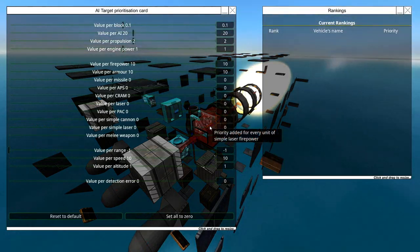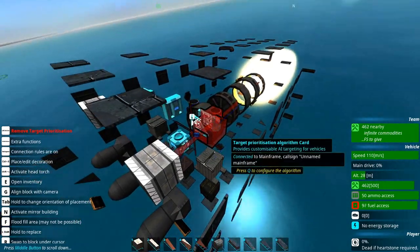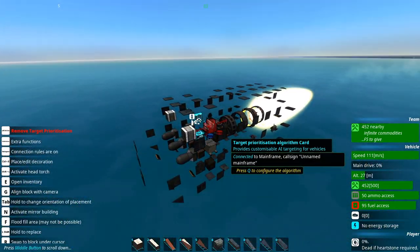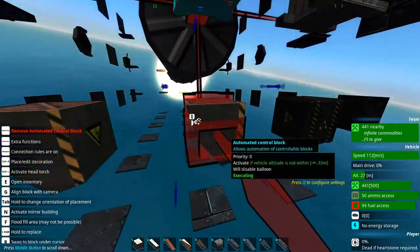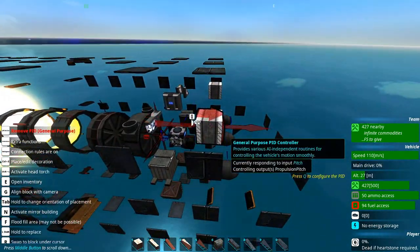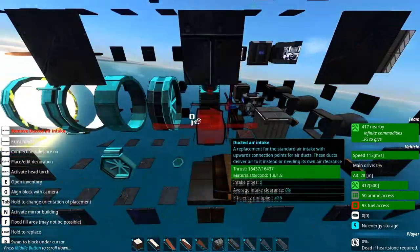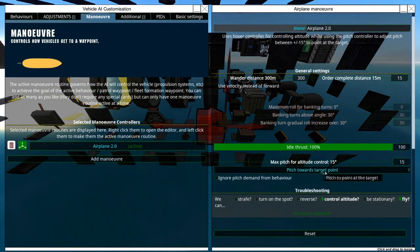It's got target prioritization, because you do want these things to go for the biggest and slowest things possible — these things are kind of terrible at hitting things that are fast or small. It's got balloon takeoff ACBs so it doesn't belly flop into the water. It's got nukes in front. It's got two general purpose PIDs, because you do need PIDs or breadboards or something like that to make sure the thing flies steady — otherwise it goes kind of nuts. This one does have aerial maneuver, and the movement is airplane 2.0, so you can pitch towards the target point.